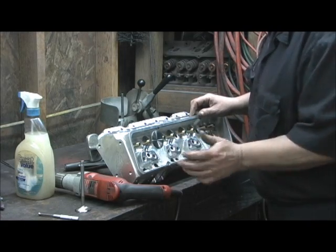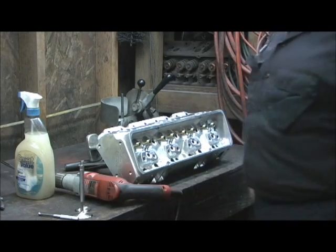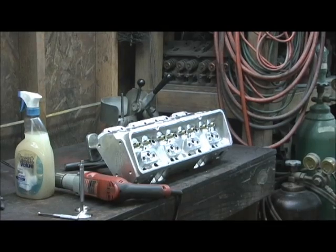Now we'll go on to this and get on with what we've got to do on the valve job.